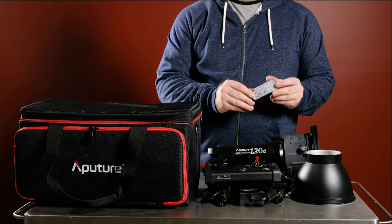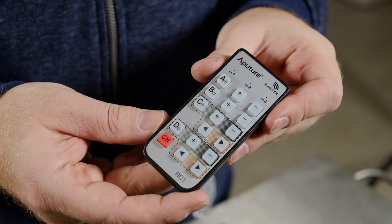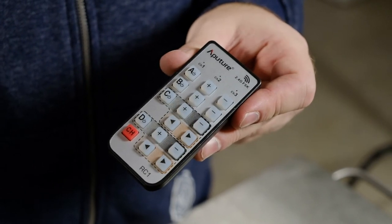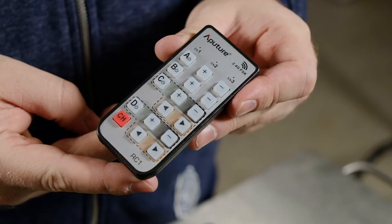One thing I forgot to mention is that it does come with remote control. The remote can control the power output from up to 100 meters away, and you can also control the individual units through a combination of groups and channels.